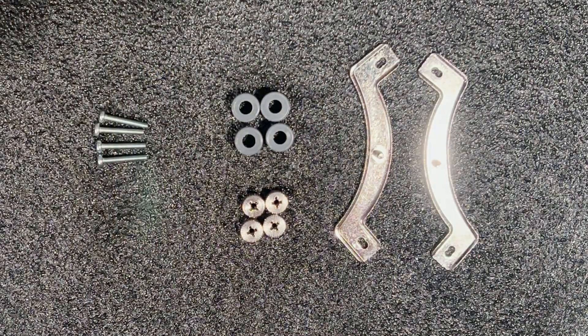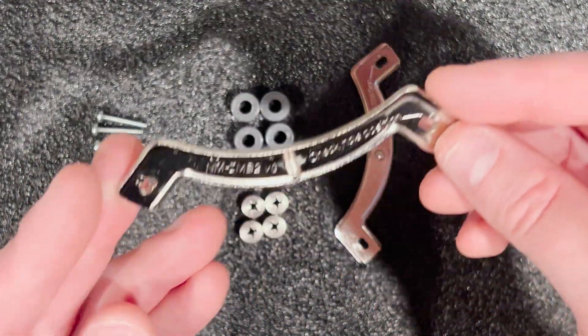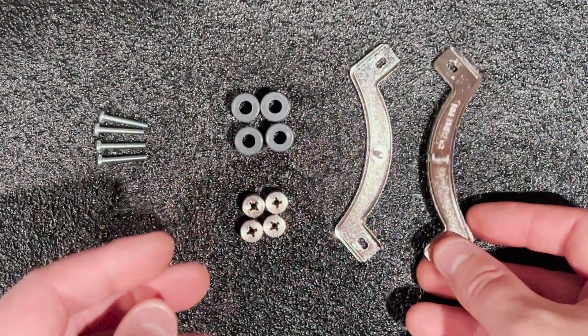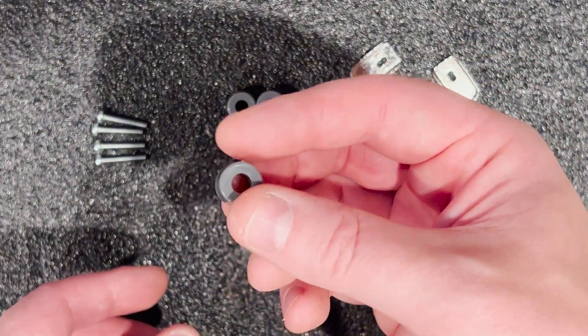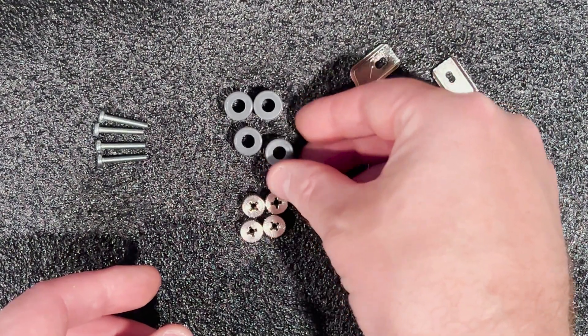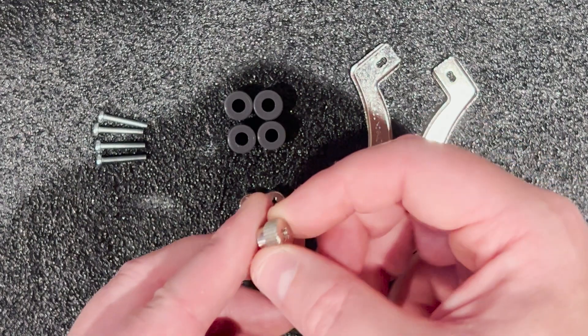These are the items that we'll be using to attach the heat sink to the system board. The metal mounting bars, thumb screws, and gray spacers will be included in the Noctua accessories. We are aware that the gray spacers are normally used for the AMD processors, but they work perfectly for this custom install.